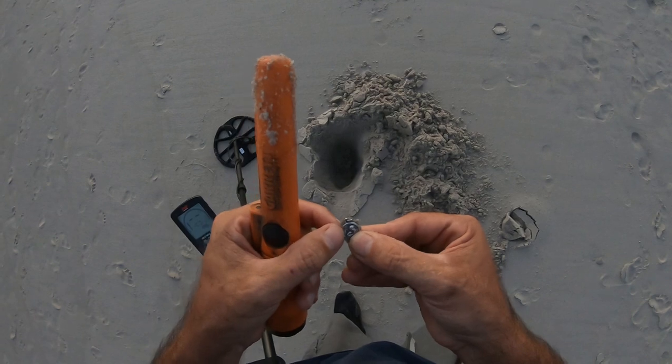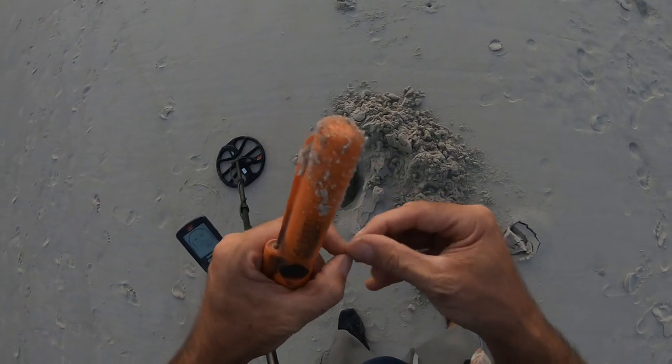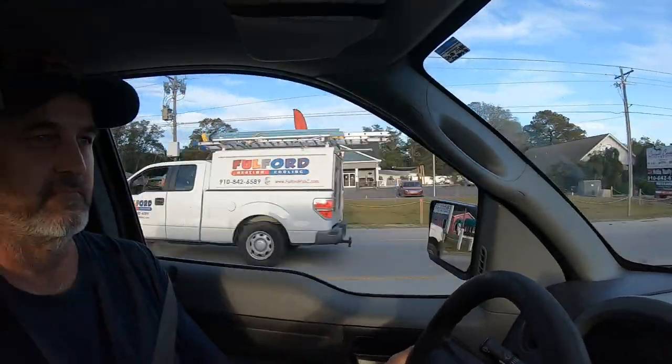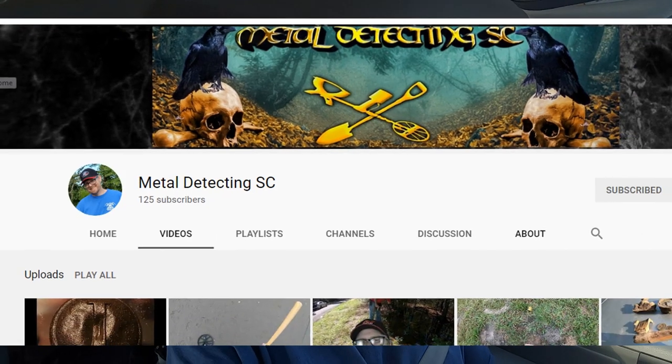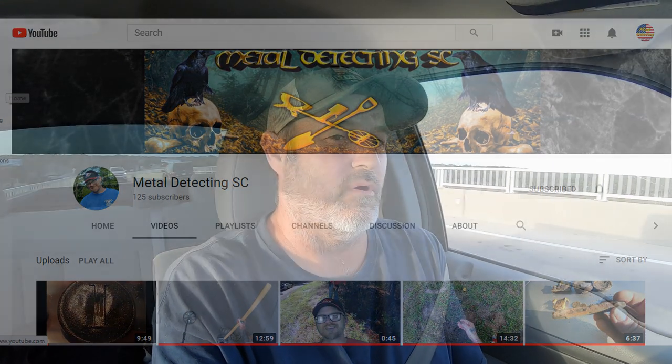Hey, what's up guys. I'm going back to Holden Beach to dig around in the sand some more and see what I can find. I'm also gonna do a shoutout - go check out Metal Detecting SC. He's been around about a year on YouTube and his last video he dug up his first Civil War button, so go watch his videos and subscribe to his channel. I'm crossing the bridge right now and I don't know where I'm gonna hit the sand, but stick around and see what pops out.